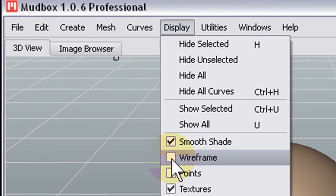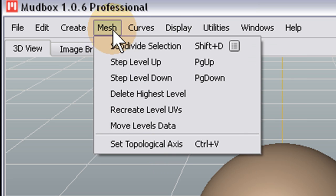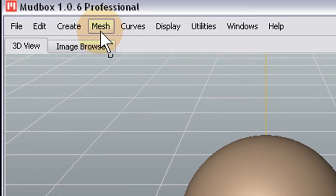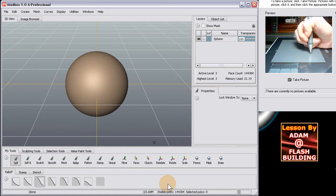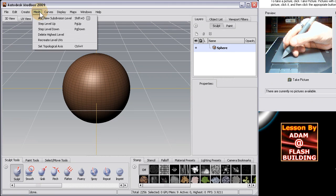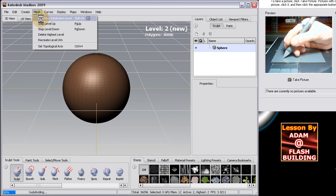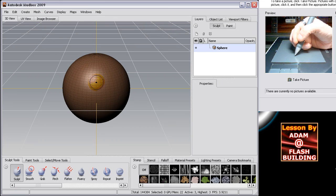Let's go to Subdivide Selection and do it again — let's do it three times so it has really fine detail. For the other sphere, go to Mesh, Add Subdivision — add it three or four times. Now it's got really fine detail to the model, more polygons, a bigger polygon count.